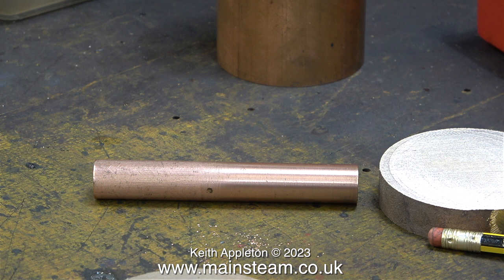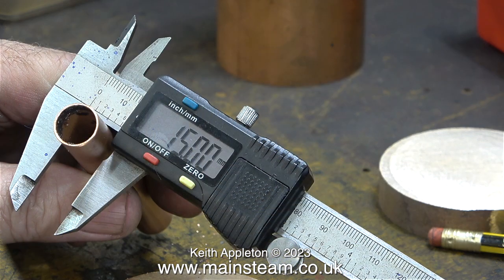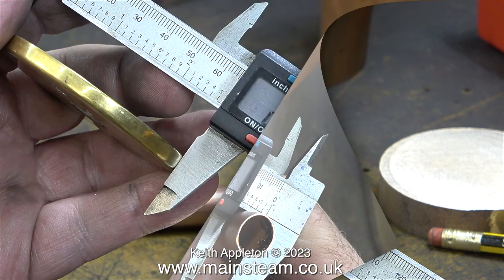I've just realised that because I took the measurement from the original flue tube, which included the chimney mounting, I will have to shorten this slightly so it fits in the right position. I think it's time to use my magical measuring stick. This tells me that the piece of copper tube that I'm going to use for the centreflue is 15mm in diameter — it's a commercial piece of copper pipe.